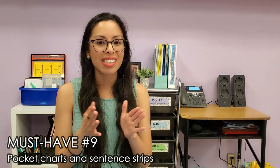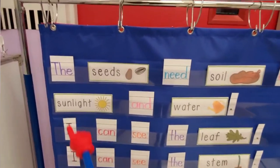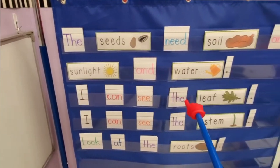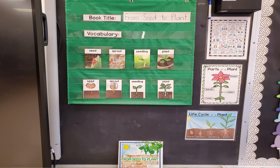Must-have number nine are pocket charts and sentence strips. You can use pocket charts for whole group or small group activities, and once you teach an activity that way, it can become an independent learning activity that's a bit more hands-on. As an early childhood teacher, I most commonly use pocket charts for sorting activities like syllables, nouns, or day and night, and for reading — helping children understand left-to-right directionality, moving to the next line, and leaving space between words when copying sentences. Adding pointers makes it more fun. You can also display sentence stems, vocabulary, or daily objectives. Pocket charts are very versatile.